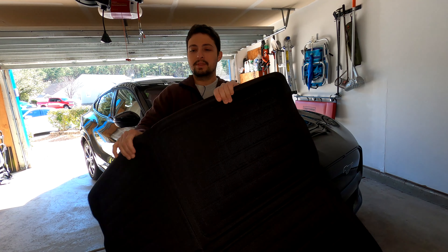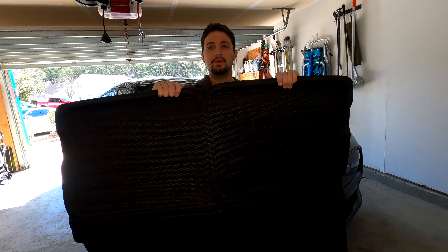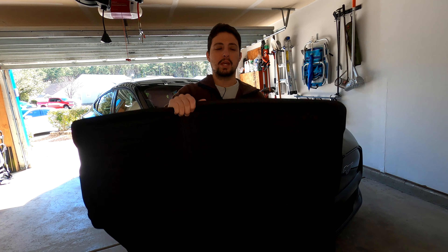Hello everybody and welcome to another episode of Tech Motoring. On a previous episode I showed you my favorite floor mats for the Mustang Mach-E by 3D MaxSpyder, and on today's episode I'm going to be showing you their frunk and trunk or rear cargo area mat that they offer for the Mach-E as well.